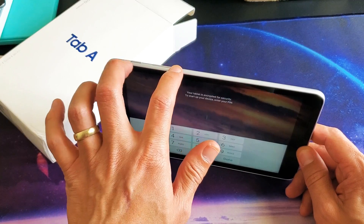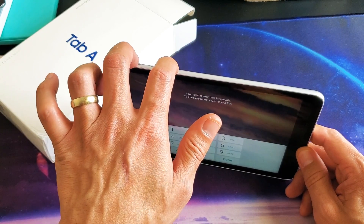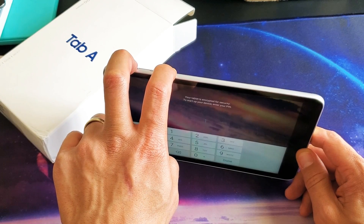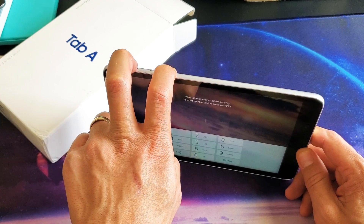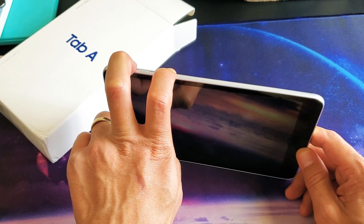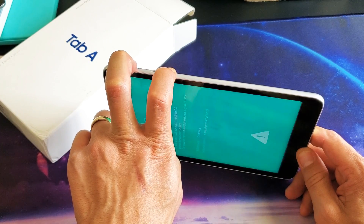Anyways, power button, volume down button. I'm going to press and hold — 1, 2, 3, 4, 5. I'm still holding onto both the buttons. 7, 8, 9, 10, 11, 12, 13. Oh!